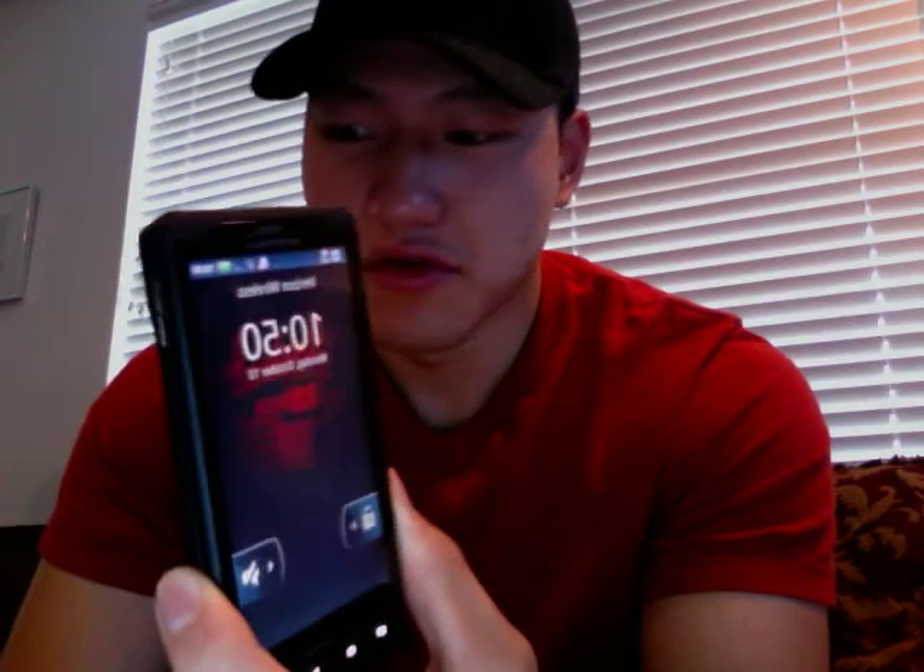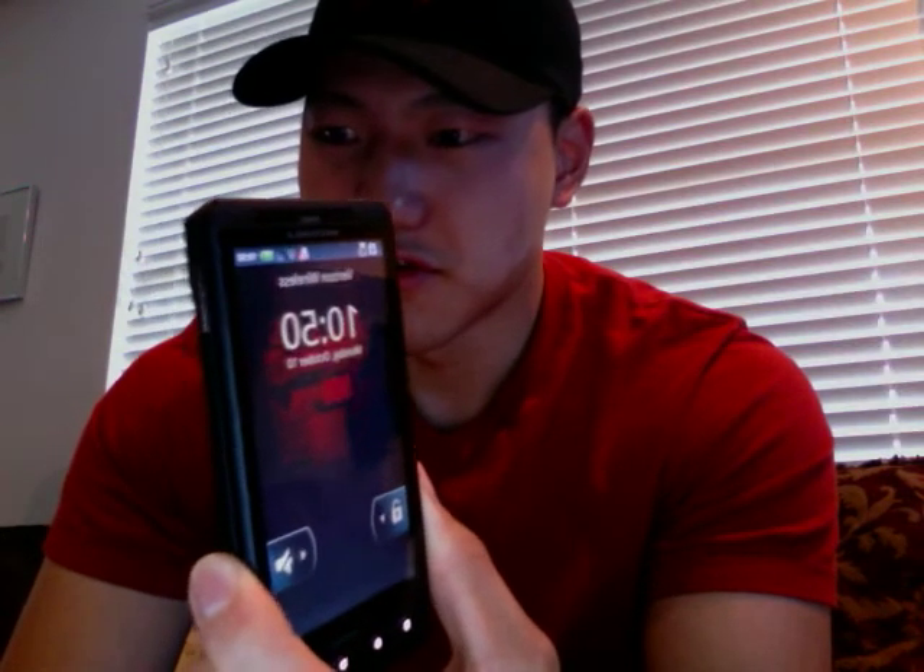I'll show you a video of how to root your Android 2.3.3 — just check out the other videos on my channel. Alright, and that's going to do it. You are all booted up and ready to go. Thanks for watching.